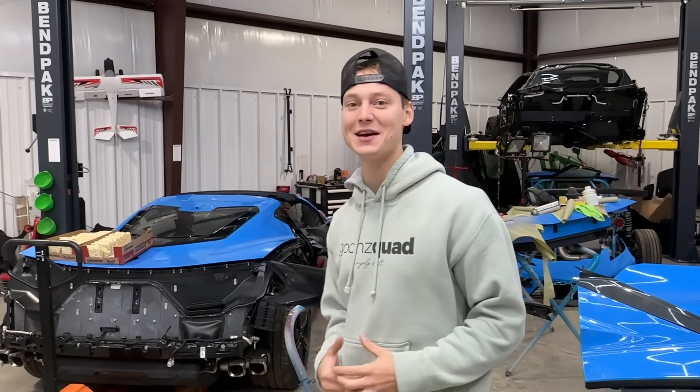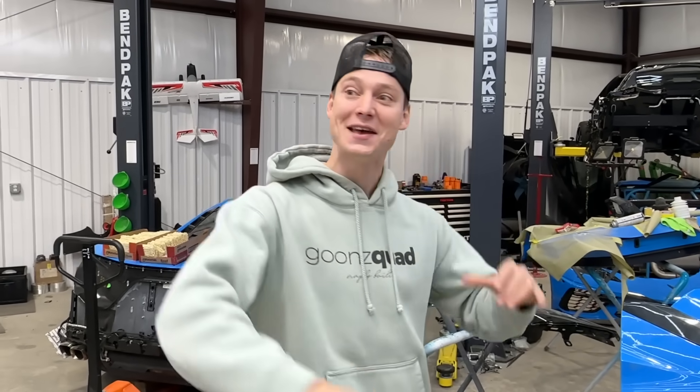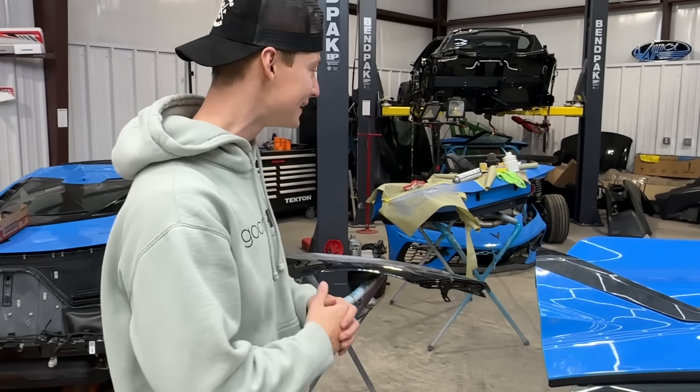What is up guys, welcome back to the channel. Today we are here at the Goon Squad Garage and we're going to continue working on the Corvette C8. As you guys seen in the previous video, we basically knocked out all of our body work, we already picked up our paint, and we're getting super close to getting some parts in the paint booth and throwing down some of this beautiful Rapid Blue.